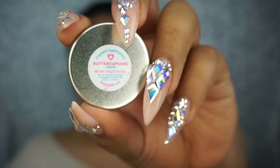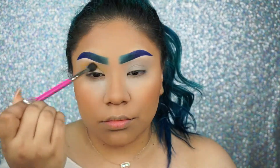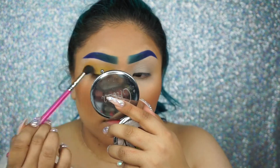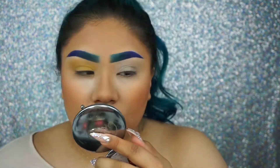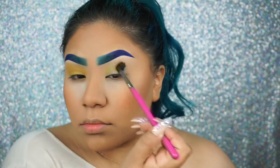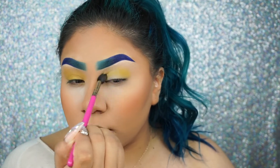Onto the eyeshadow part — I'm going to be taking Sugarpill Buttercupcake eyeshadow and placing this basically all over the eye. It was only supposed to be used as my transition color, but I ended up putting it all over the eye. I'm using this blending brush from the Pretty Bar — I don't know if it has a specific name, but it's part of their eye set.